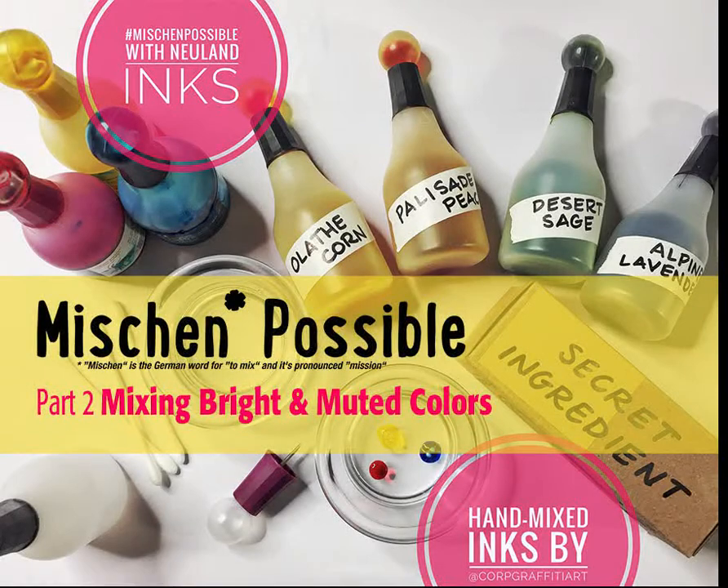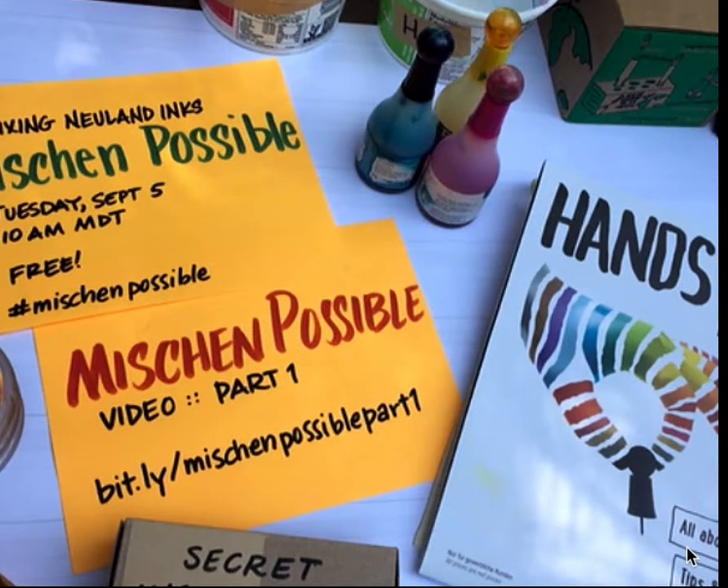Welcome to Mission Possible Part Two. As you can see, I am in nature today, mainly because I'm here in Colorado and I want to share with you some of the colors that I've been inspired by in nature. This is Mission Possible Part Two.